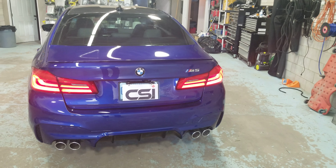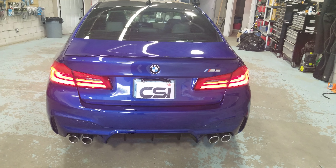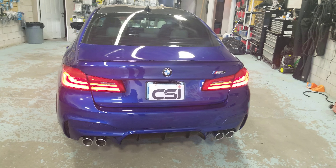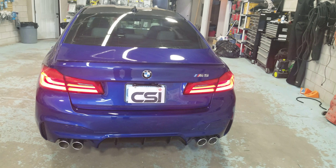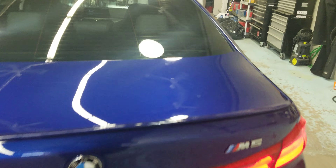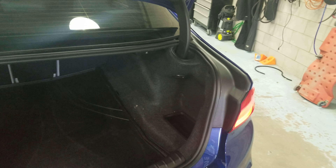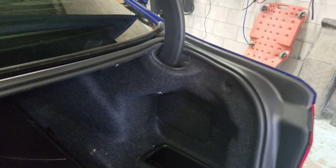Hey guys, thank you for joining us again at Car System Installation. We're going to show you the Blackview DR 750 two-channel dash cam installed on a BMW M5 2019. For this vehicle we also use the Blackview B124, which is the Power Magic Ultra battery.